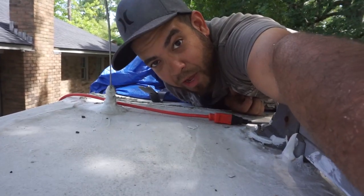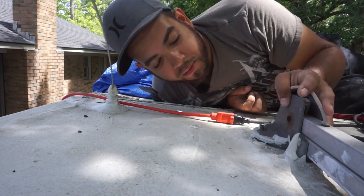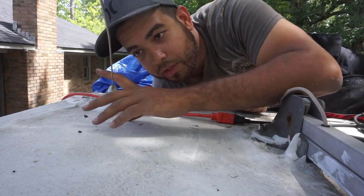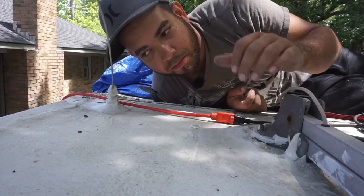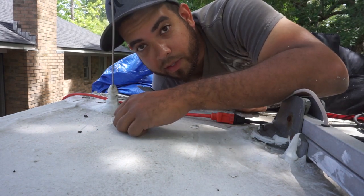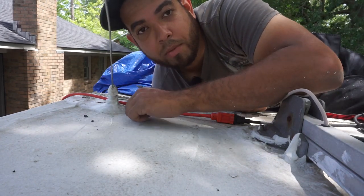Right now I'm thinking about getting rid of these two antennas — we have the TV antenna and the radio antenna. I don't think I'm ever really going to use the TV antenna. But I'll probably just upgrade the radio antenna, because right now it's not working that great. I'll just seal this hole off here completely after it comes up.